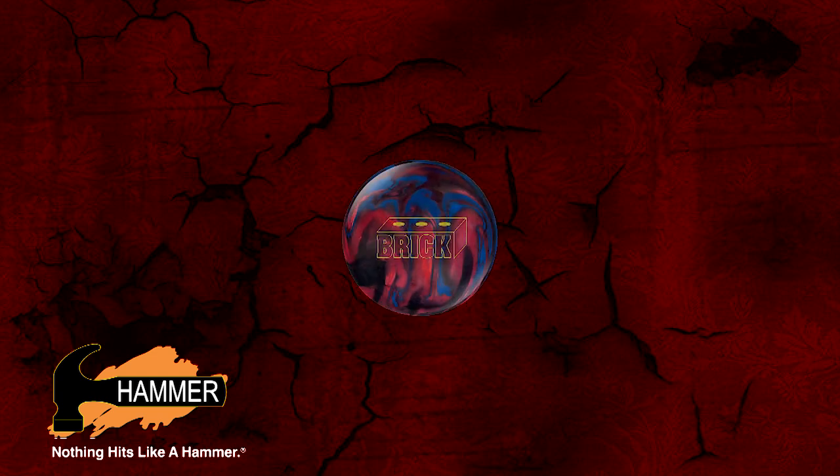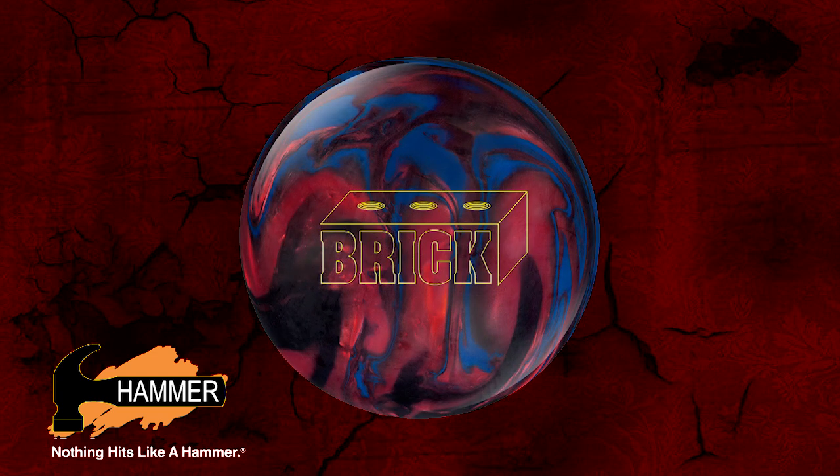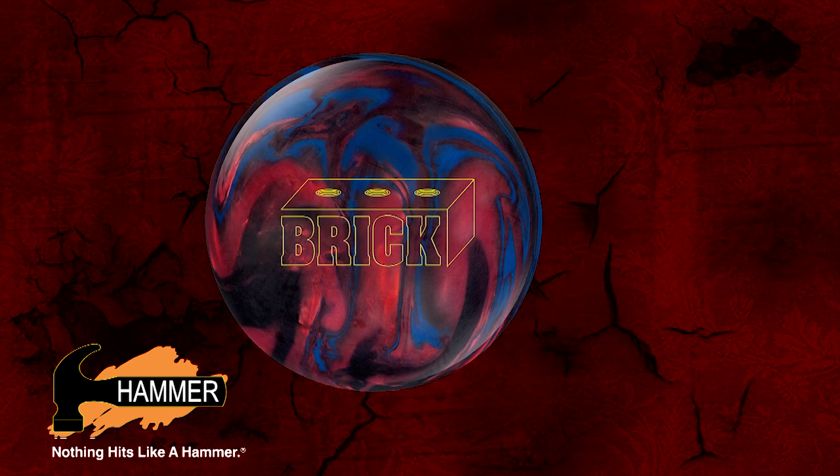Welcome to Hammer Bowling's toughest new ball of the year, the Hammer Brick. I'm Jeff Ussery, the Hammer brand manager.